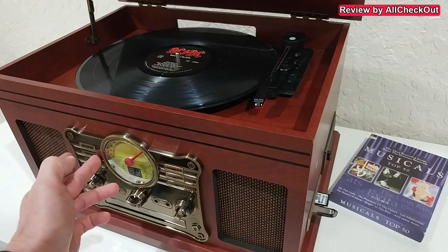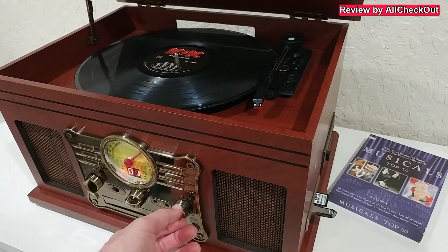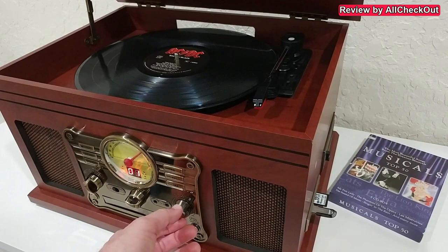On the right side we have the playback controls: play, fast forward, and go back. Hit this button and it starts playing from the USB stick. We can increase the volume and you can hear that the sound is really good — really nice speakers.